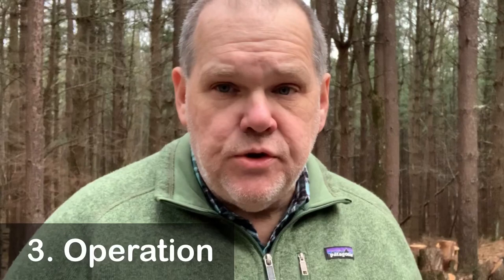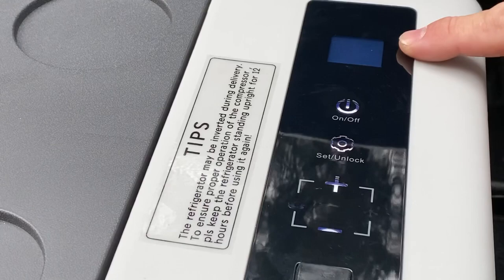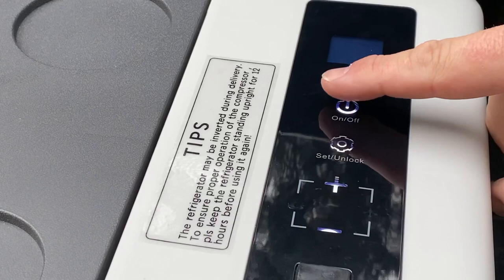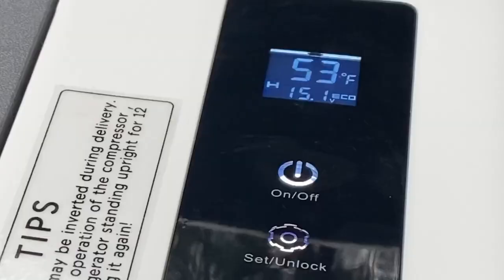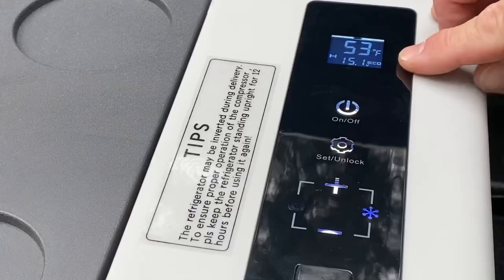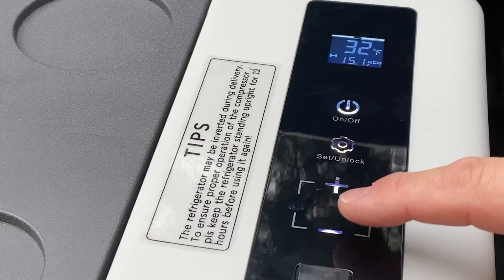Now let's go on to item number three — operation and how we can operate it. Operating this cooler is very simple. It comes with an easy-to-use owner's manual that's going to give you most of what you need. You'll notice we've got a digital display panel, an on/off button, a set lock button, and the two temperature buttons for plus or minus. The first thing we're going to do is go ahead and turn it on just by putting our finger on the touchpad for about three seconds — and it's going to turn on. You'll notice here it says it's currently 53 degrees and it is in refrigerator mode. We can go ahead and set our temperature; I currently have it set at 32 degrees. Once it stops flashing, the temperature shown is the actual temperature inside the cooler.